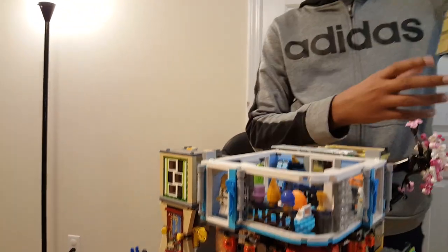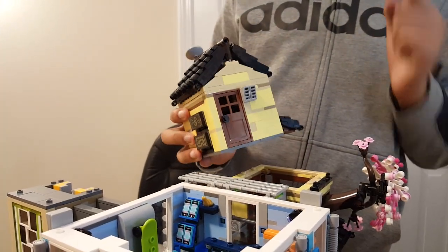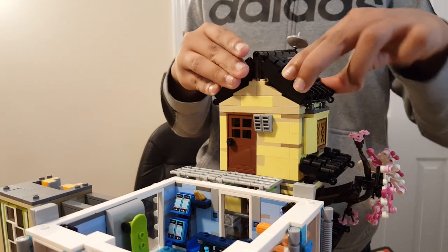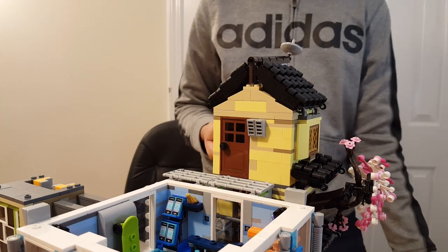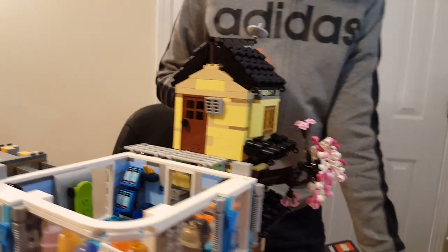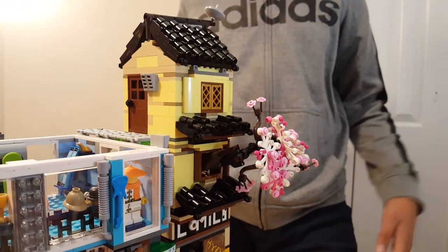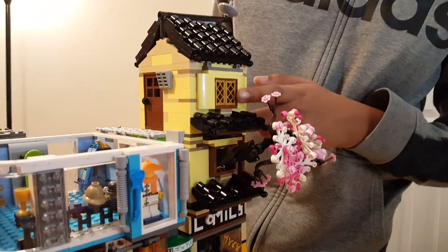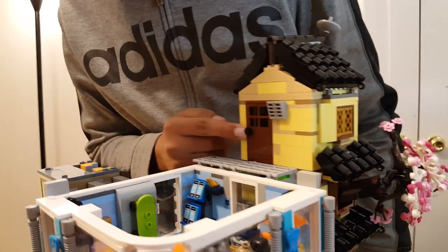Next is the high rise level of Ninjago City. The first thing going on is Lloyd's and Misako's apartment, which goes on top of the construction zone. The cool story about the construction zone is it's actually just another apartment that wasn't completed — they probably left it for years because now there's a bonsai tree growing right out of it, which looks pretty nice and adds freshness to Ninjago City. The finished apartment has a golden window and the roof just snaps down. There's a door right here that opens.